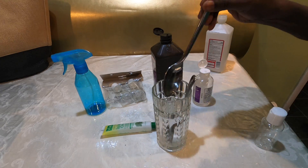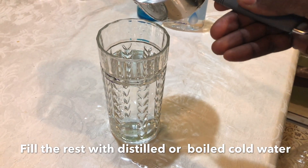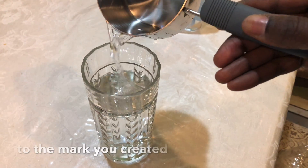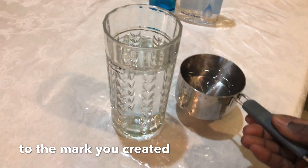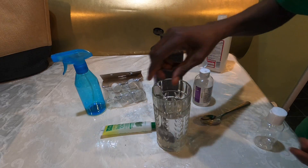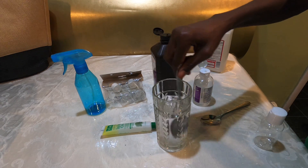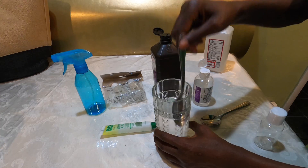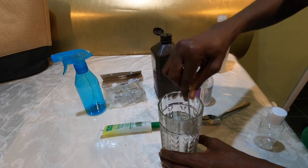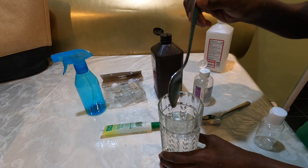Now we add distilled water — or if you don't have distilled water, you can use cold boiled water. You want to add it up to the level where we made our mark. Cold boiled water is just any regular water that you boil and let cool down before adding. If you have distilled water, just fill it up to that level.